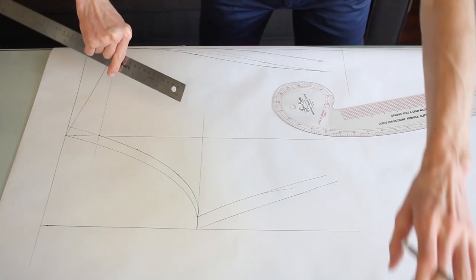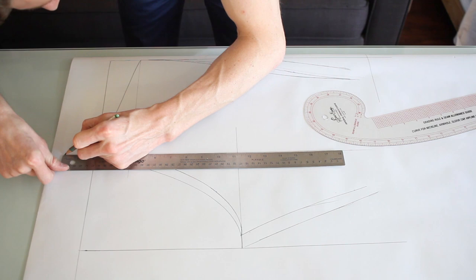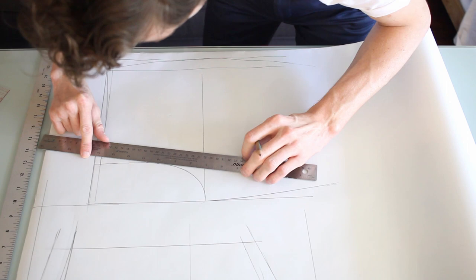I want these things to be high-waisted, so I'm going to add in two inches. That's the new line there. With the front fly here, I'm going to taper it in by half an inch.